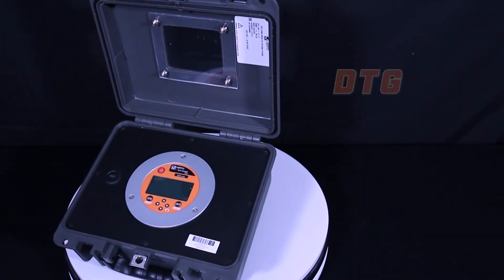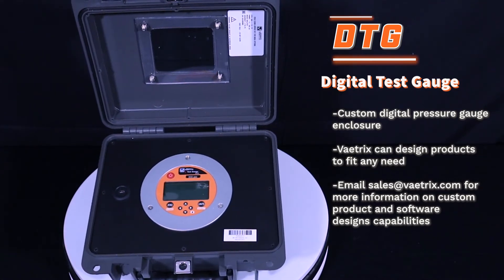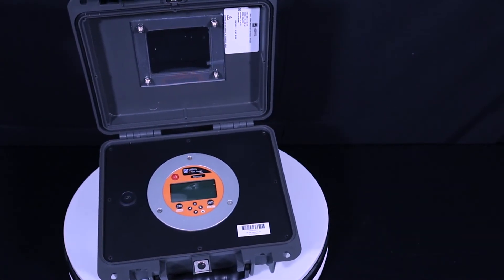Vatrix can custom design products to fit any need, such as our DTG, a custom digital pressure gauge enclosure for long-term gas distribution pressure testing.